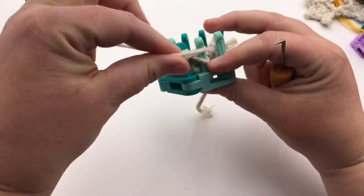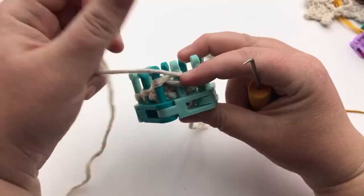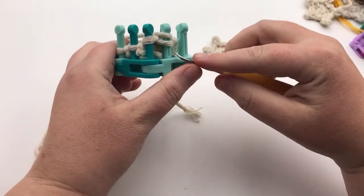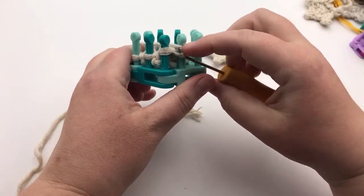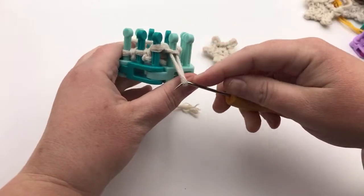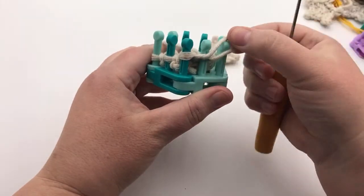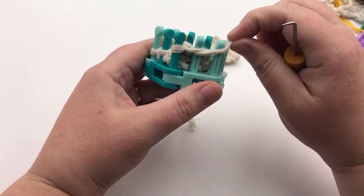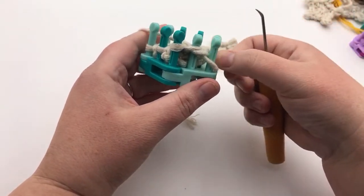If you missed it — you're going around the back of your stitch with the yarn towards the empty peg you want to create. Go under, pull downward making a knit stitch, flip it. It's important that you flip it and not the other way — flipping it is what works. Tighten it up.